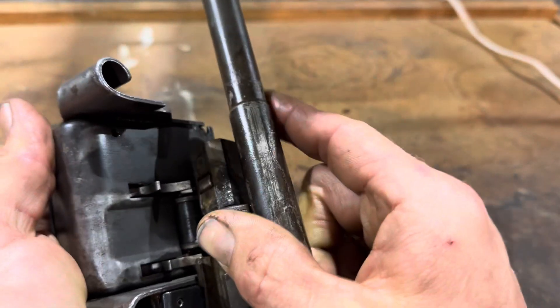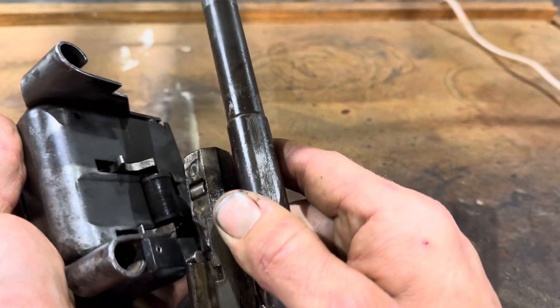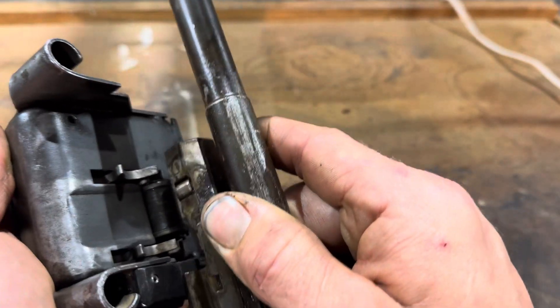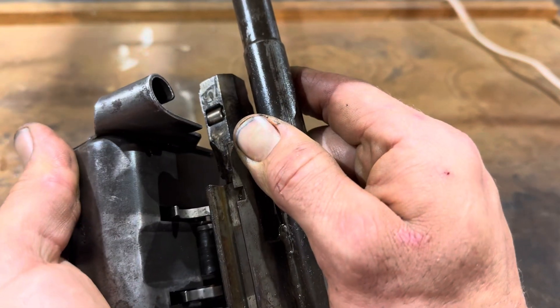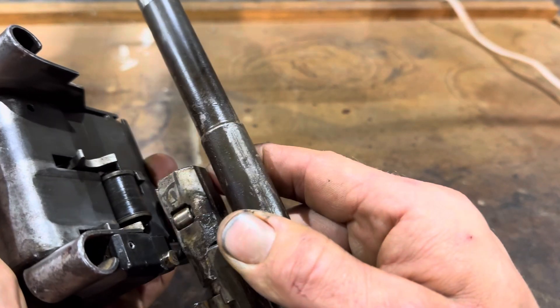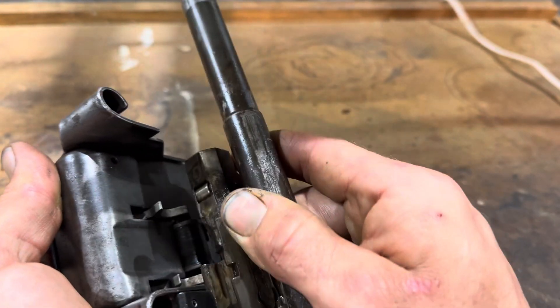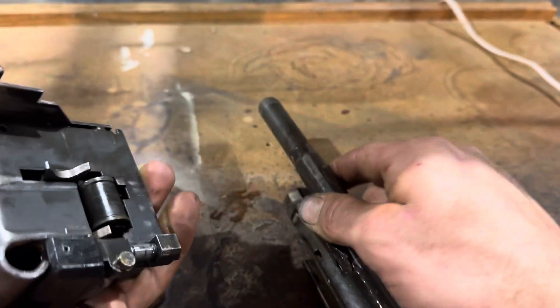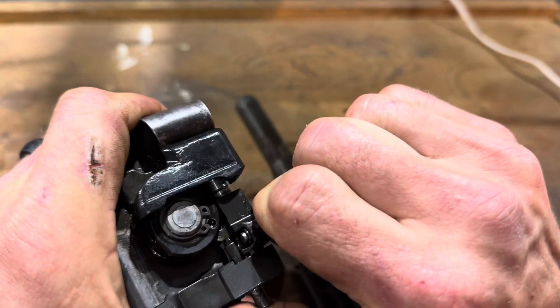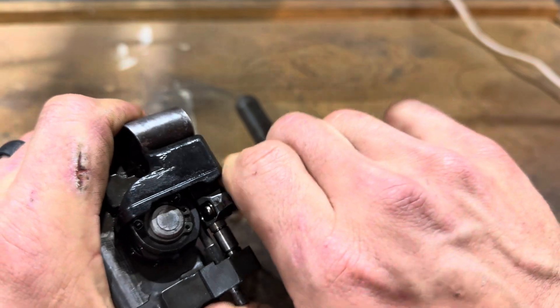Now we're going to watch it from the top. Let's see if it's actually camming it. So it comes back, it goes in. See, that's not even going all the way full stroke. So if you pull this back, it's supposed to click all the way over into that position.